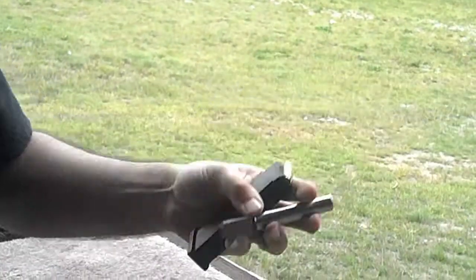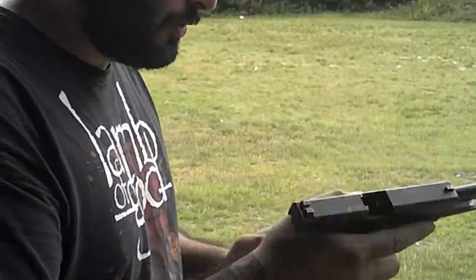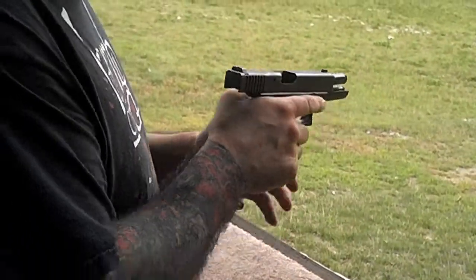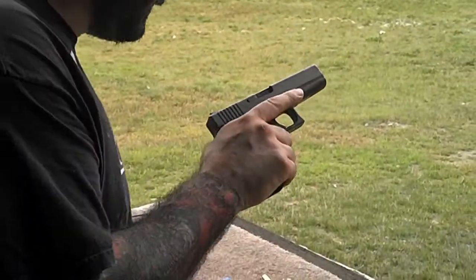It's a G22 to 9mm conversion barrel — it says it right here. And what I also have is a 9mm magazine. So with these two components, I'm going to bring it to the safe real quick, go ahead and disassemble the gun, pop the 9mm in, and we'll go from there. Ready? Let's see what happens.